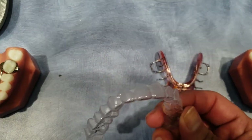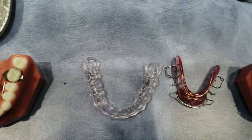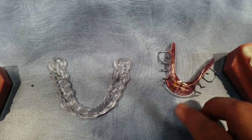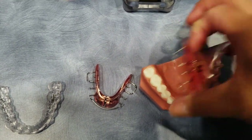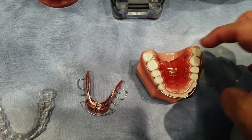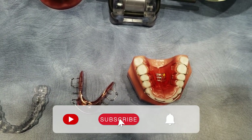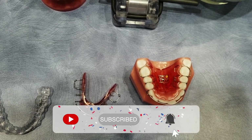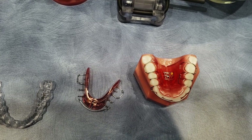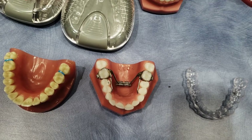You can have a retainer that looks like this — it's a tray that looks like Invisalign or a whitening tray, or a hawley. This is the old-fashioned hawley. That's what he's going to have so that he can take it in and out. This is going to be the top of his mouth so he can take it in and out when he brushes his teeth or he eats. But we want to make sure that they keep that space so we're not wasting the effort that went into doing all those turns for the expander.